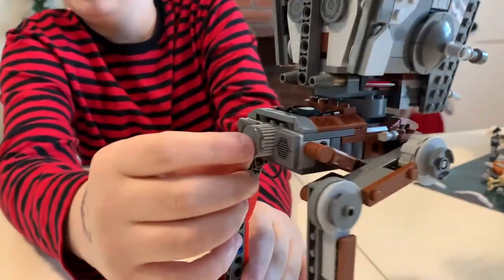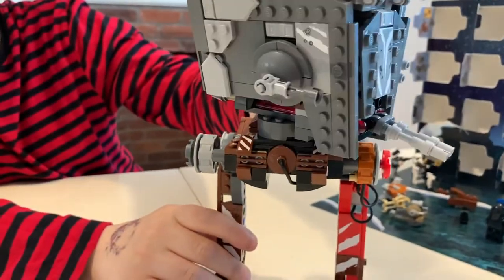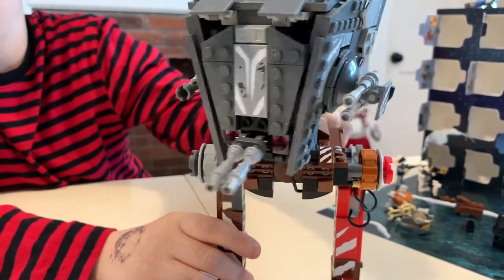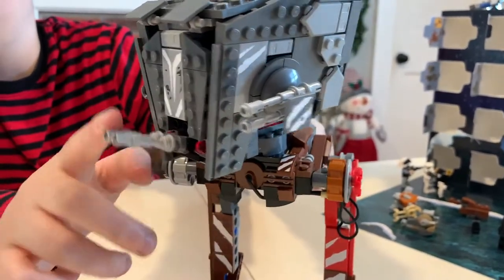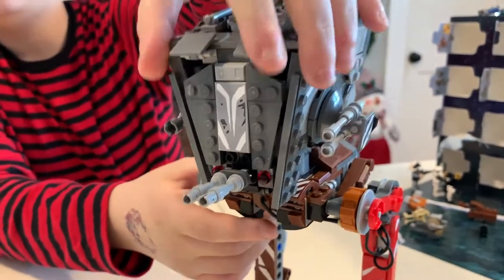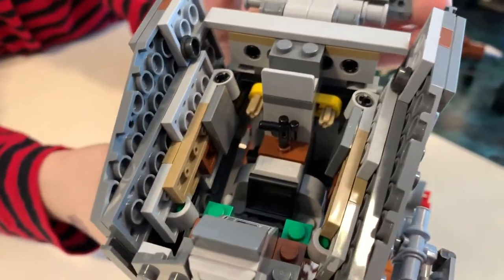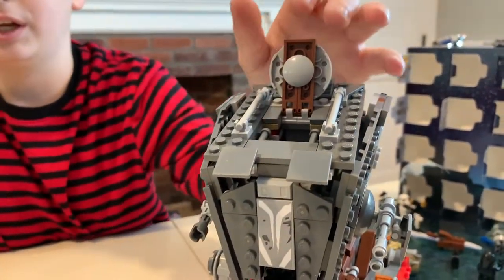So here are the play features. There's a little knob at the back here you can turn, and it will turn — it doesn't turn all the way, it turns to there. You can have it suit up people — that moves up and down — and the suit opens to put people in. There are a lot of stickers in this set, and then this opens too to have people sticking out.